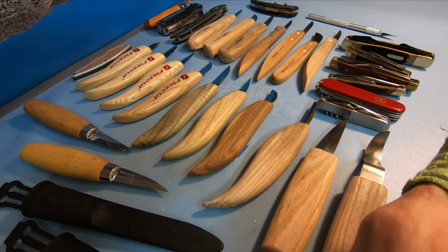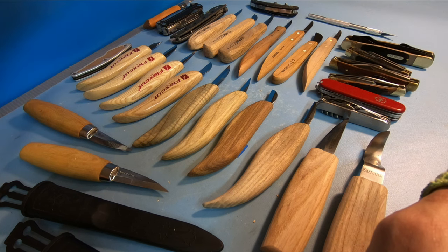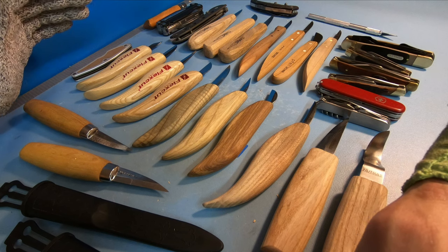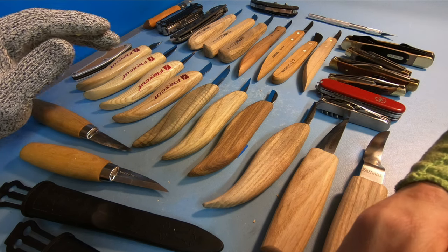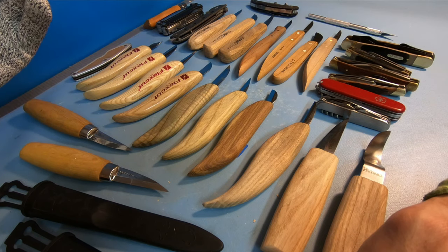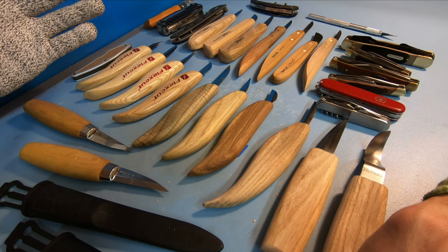If you're just getting into whittling and want to figure out what to buy, there are a lot of different brands out there. Trust me, I went and found a lot of them and tested them out because I was in the same boat — all these companies say they're really good, but how good are they?